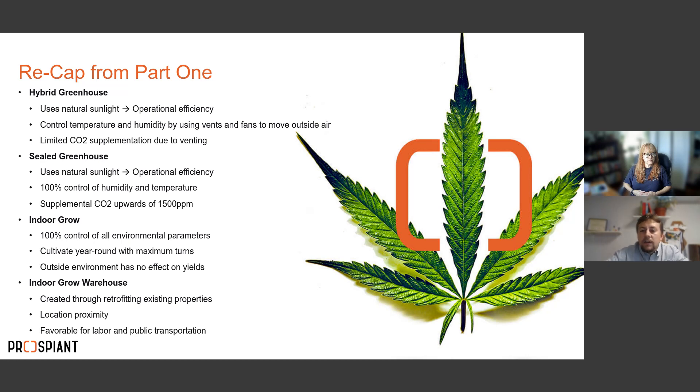The third option is the indoor grow — a new build where you're starting from scratch. This can be a greenhouse with insulated metal panel on top, or a concrete or brick building — any structure that doesn't allow sunlight in. With this you have 100% control of all environmental parameters, you can cultivate year-round with maximum turns, and the outside environment has no effect on your yields.